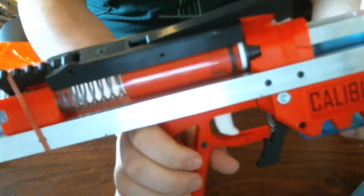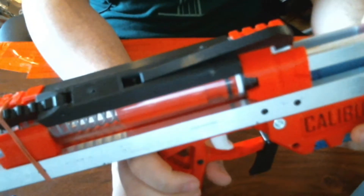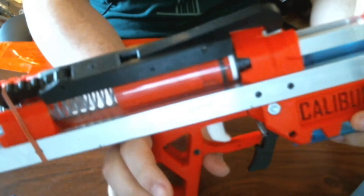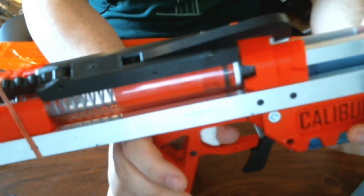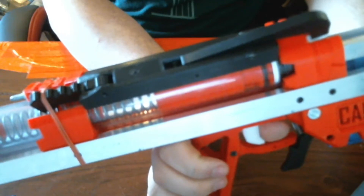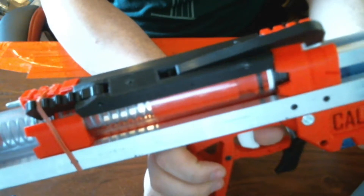This is a general tutorial and overview — apologies for the webcam quality. This is an overview and assembly instruction of my — well, this one's currently a prototype — slam fire kit for the Nerf Caliburn.